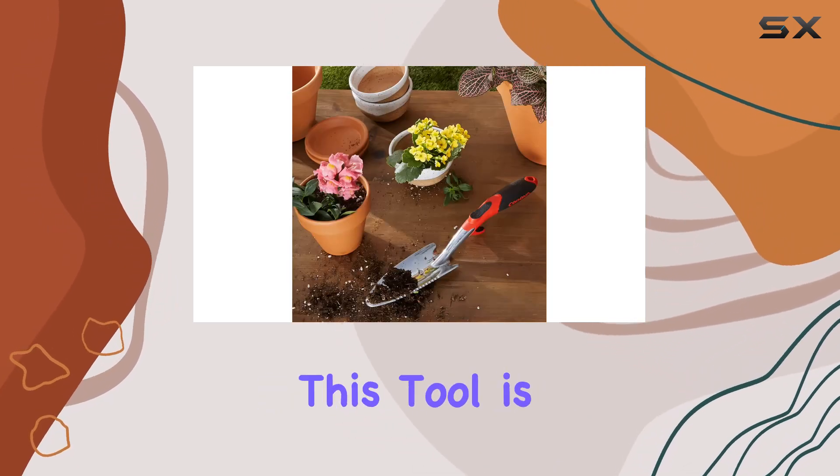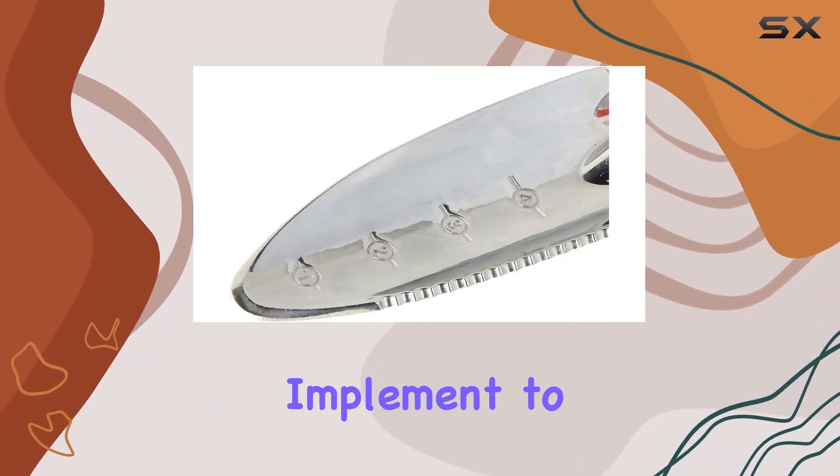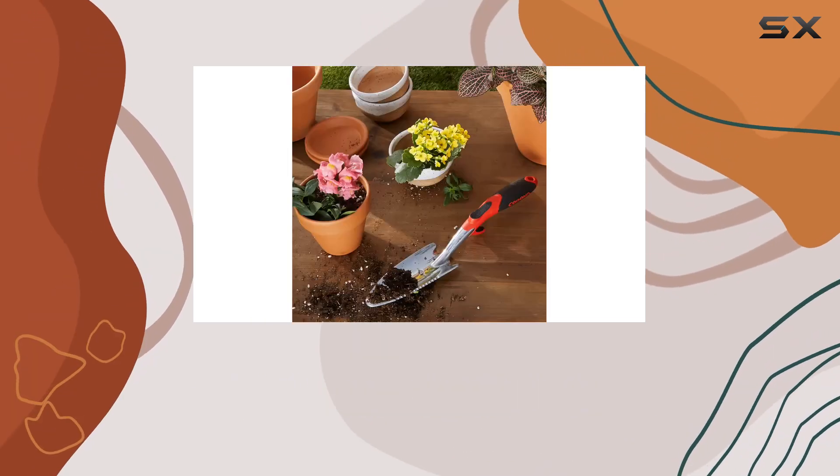A unique addition to this tool is the integrated bag ripper, which eliminates the hassle of searching for another implement to open bags of planting material. This thoughtful design makes the planting process smoother and more streamlined.